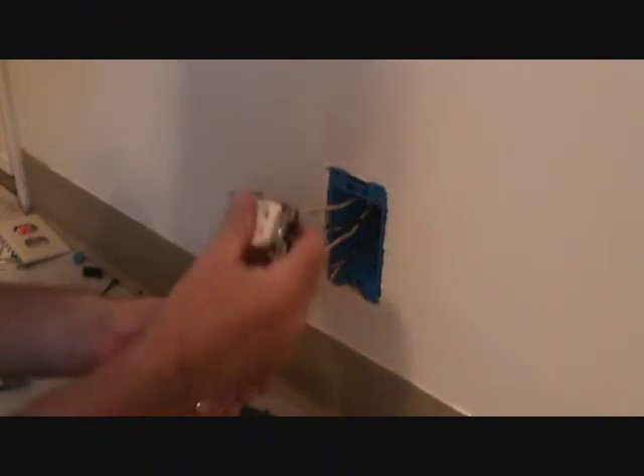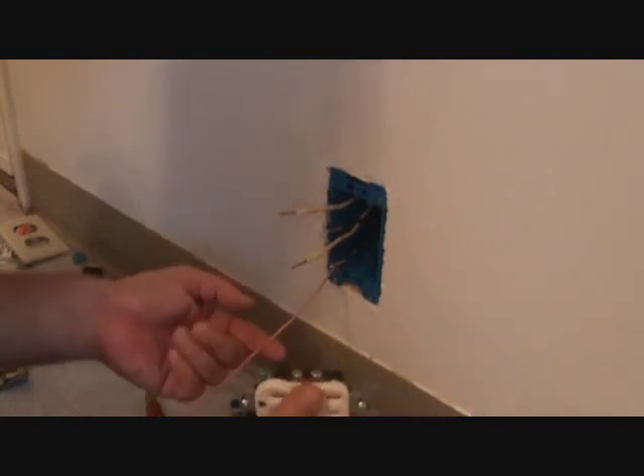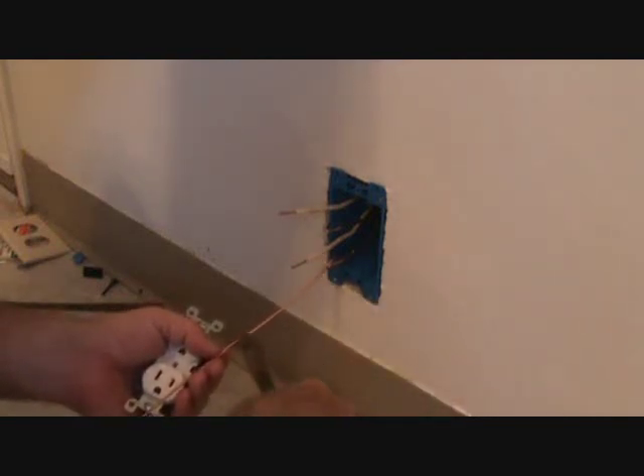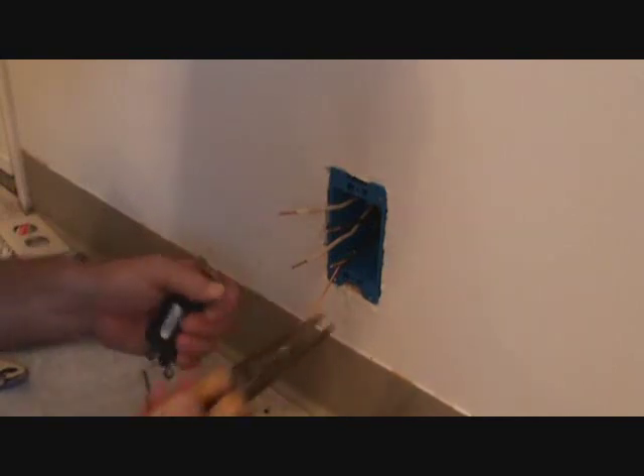First thing I'm going to do before anything is connect this ground screw to the ground wire. Now the ground wire is way too long. I'm still going to make it a little longer than my other wires, only because my wires are kind of short. Cut that off and then I'm going to put a loop in it.